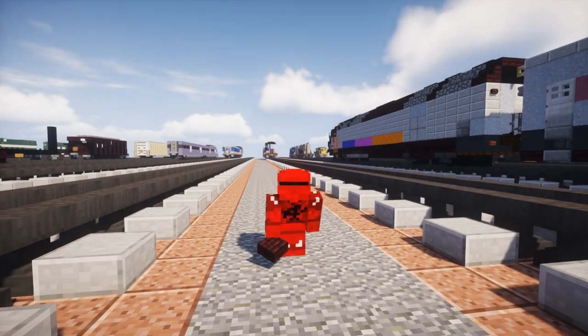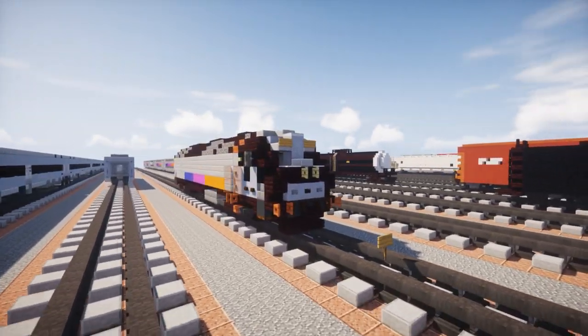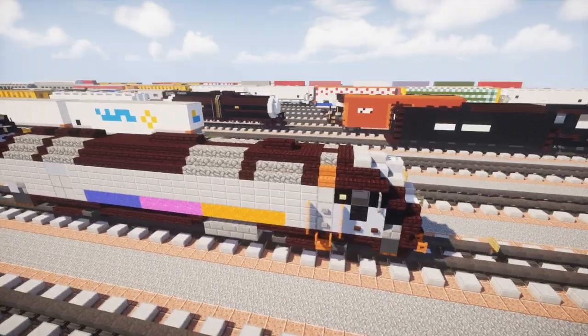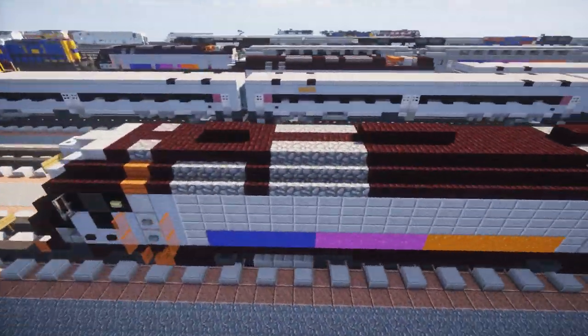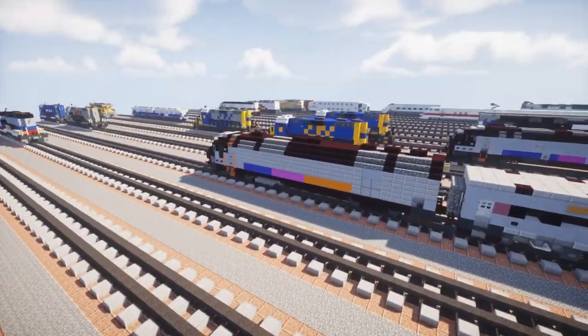Hey, what's up guys, it's CraftyFox and today we're going to be building the Alstom PL42AC. This is a diesel electric locomotive — it's quite big and it's for New Jersey Transit, which is a commuter rail in New Jersey. Here's what it looks like and you can use this to pull model level and bi-level coaches.